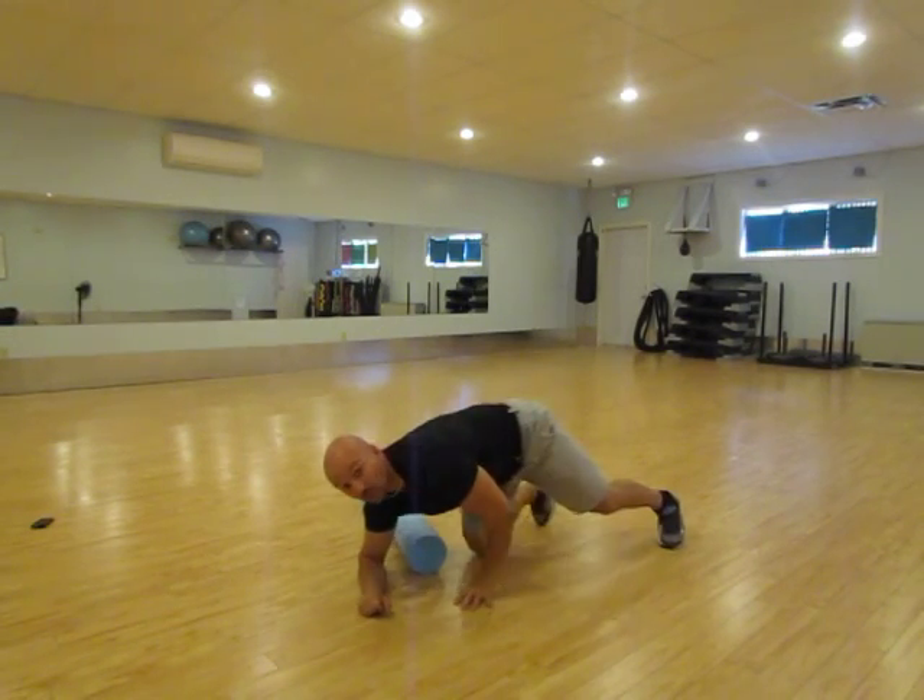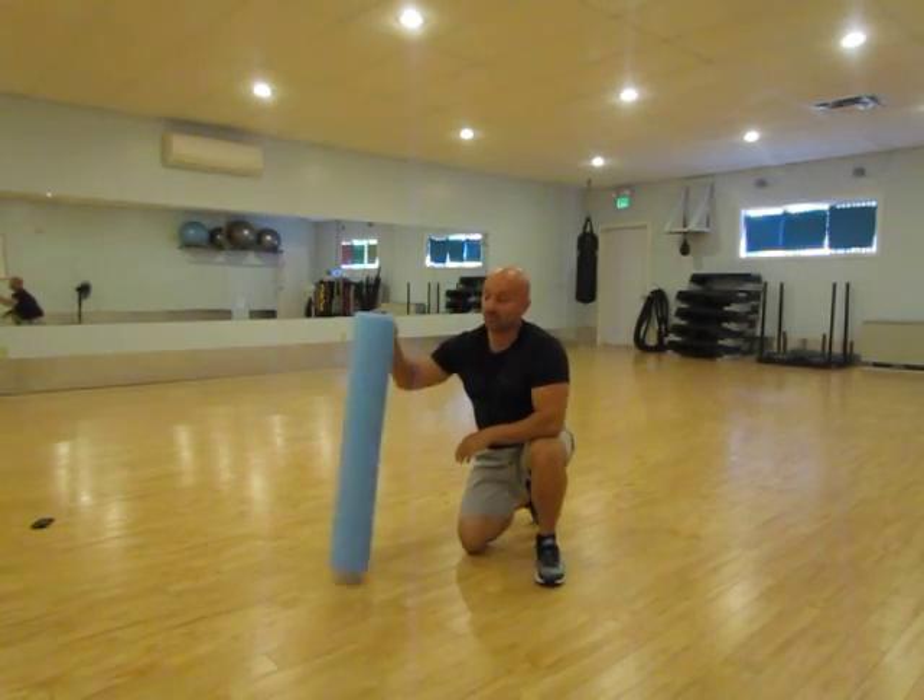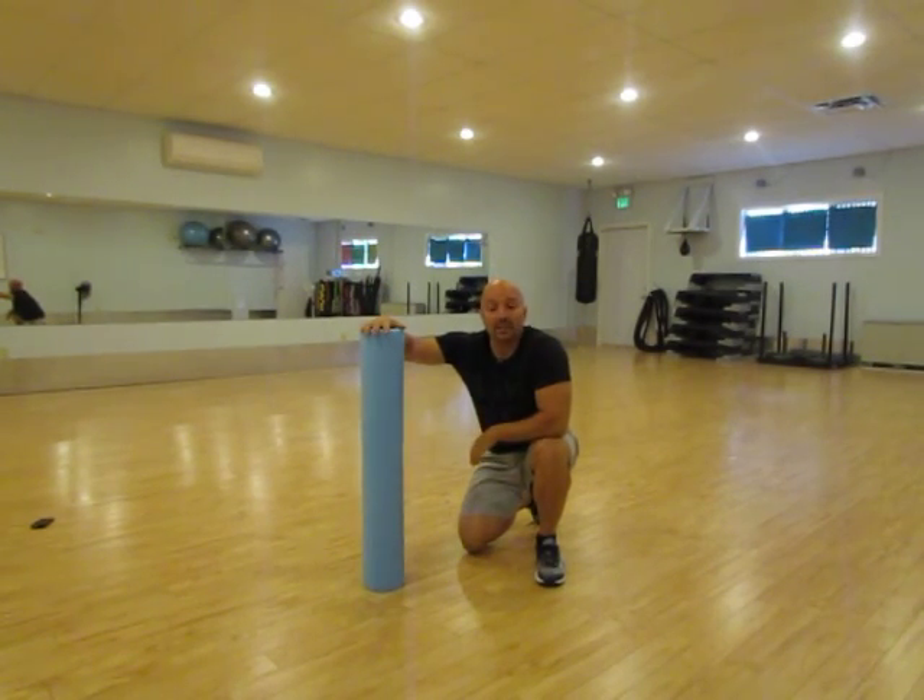If you have any other questions about foam rolling, certainly ask us here at the desk or stop in. Thanks for watching, have a great day!